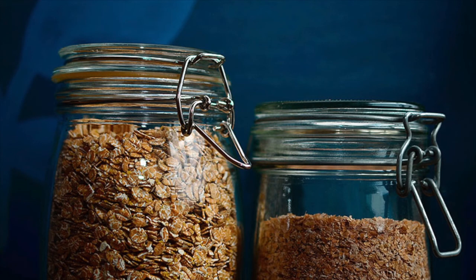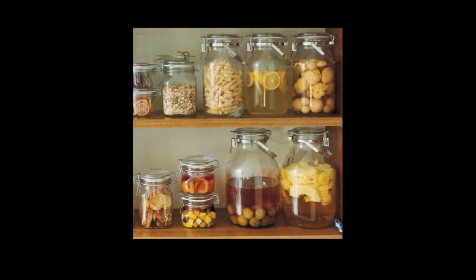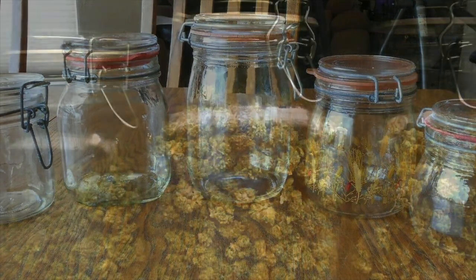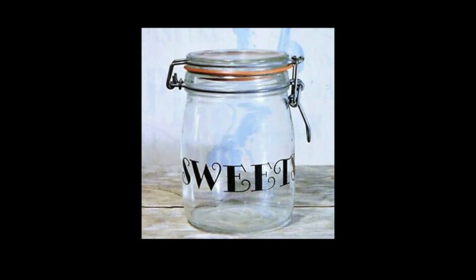The bail clasp glass jar is a super simple, durable, highly functional, food-safe storage container. Simply put the contents in, close, and clasp. Your goods will stay fresh in this hermetic and toxic-free container until you are ready to open it back up.